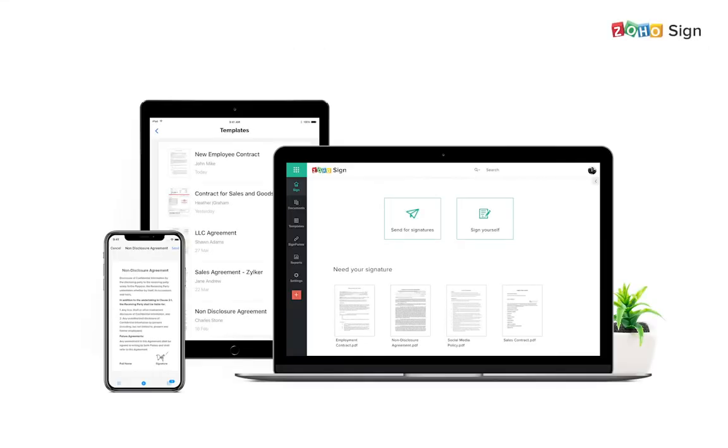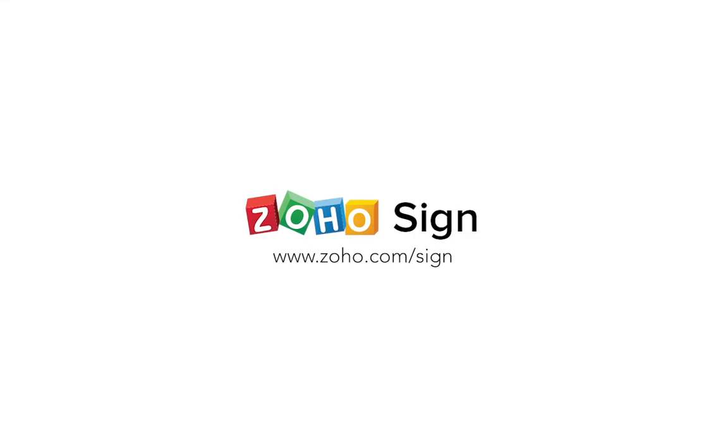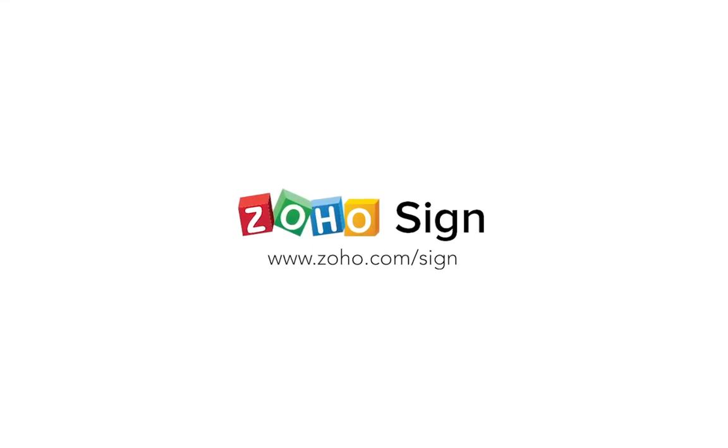There are multiple digital signature apps available to download and use these days. Zoho Sign is one such app that offers a complete digital signing experience for all your signing needs. Zoho Sign is also completely free for personal use and helps you cut down on your paperwork costs and document turnaround periods. So try Zoho Sign today and let us know how it works out for you.